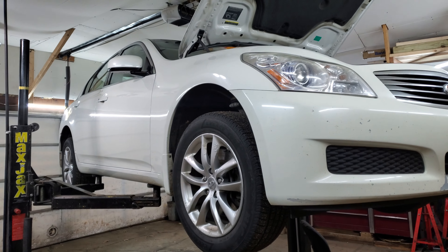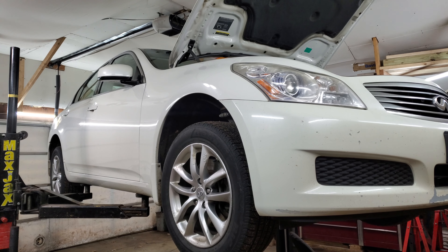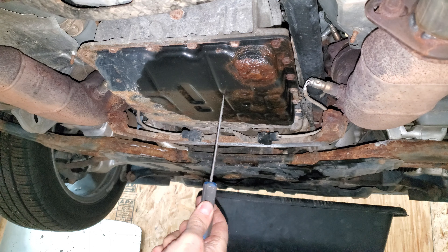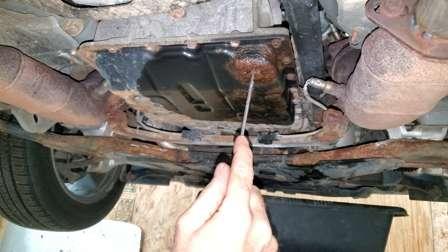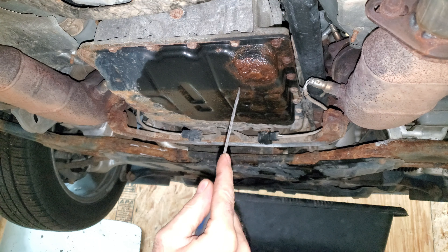2008 Infinity G35X. The customer is claiming that the transmission pan is rusted through and leaking. I already replaced the oil pan on this once because he actually put a jack on it in the wrong spot and put a hole in it because it was all rusted. So I don't know if he's right or not — let's see.